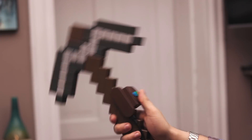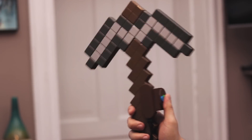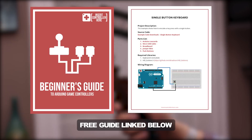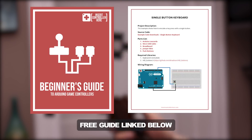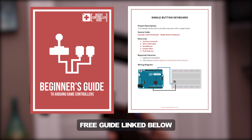I could see this being a real product, so Microsoft, my DMs are open. And if you would like more information on how to start building your own controllers, check out my website, insertcontrollerhere.com, and our community Discord link below.